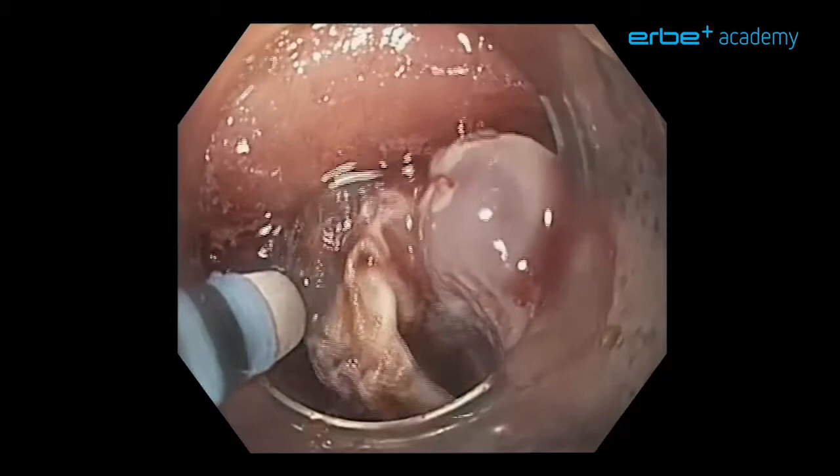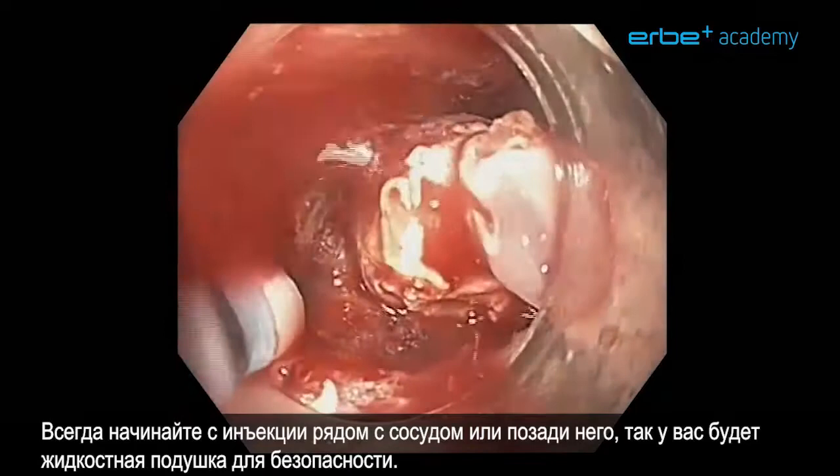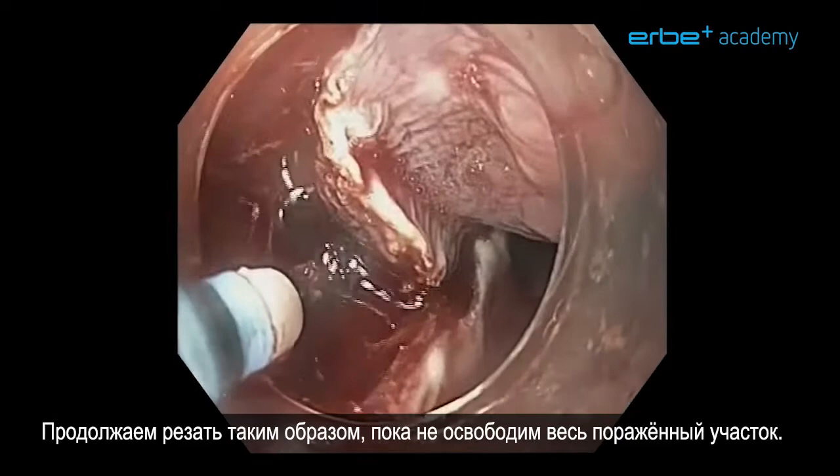You notice some bleeding which is a little bit more than usual but nothing we cannot handle. Most of the bleedings can be treated using the same hybrid knife. Always start with an injection next to or behind the vessel so you have a fluid cushion for safety — it is the same as injection therapy in ulcer bleeds. You compress the vessel a little bit and then you can safely treat it. We continue cutting until the whole lesion is free.